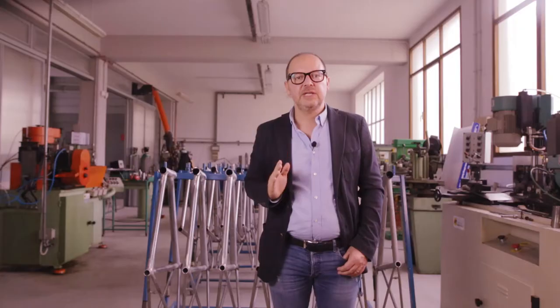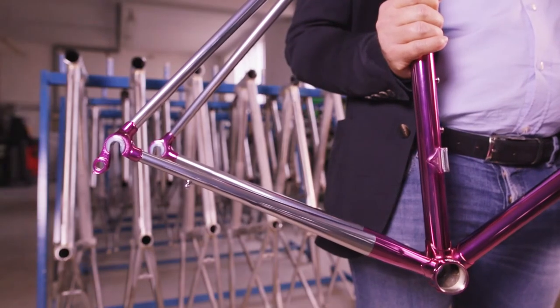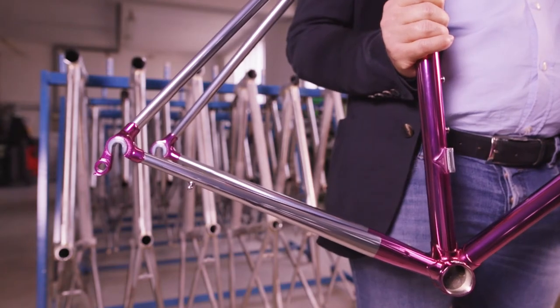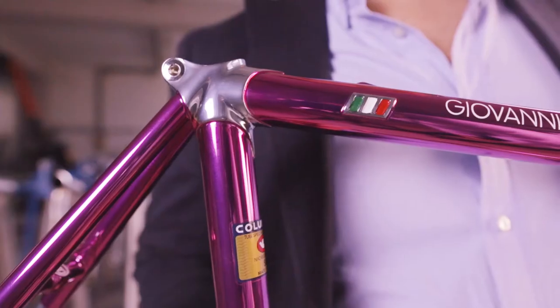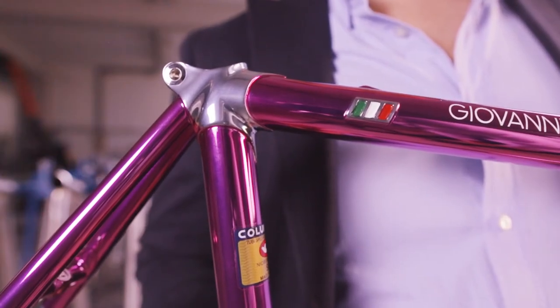Literally, Cromo Velato means veiled chrome. That's because Cromo Velato consists of applying a transparent colored lacquer over a chrome-plated steel frame. The lacquer creates a translucent color over the chrome, which makes for the mirror-like effect on the frame. But chrome plating the frame is not enough to obtain the reflective mirror-like effect. So let's break down the four-step process to achieve a true Cromo Velato finish.